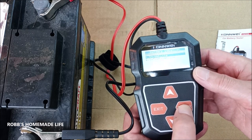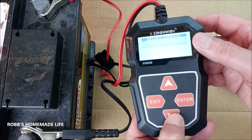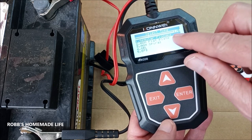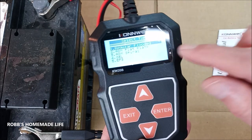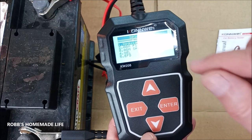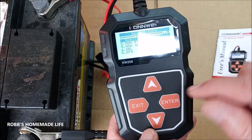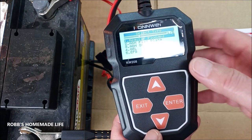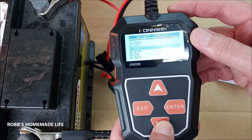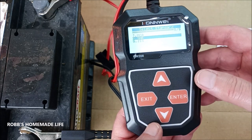So let's check it — we go enter. Now, is it in vehicle or out of vehicle? It's out of the vehicle, so we use the scroll key, go down, enter again. Now this tells you what type of battery. We're going to use the regular battery, but if you have a glass or gel battery, you can use those by scrolling down. We're just going to use the first one, which is the regular lead battery — so enter. Now, these are the different standards for different countries and regions. We're going to go down to SAE — this is going to be USA — enter.